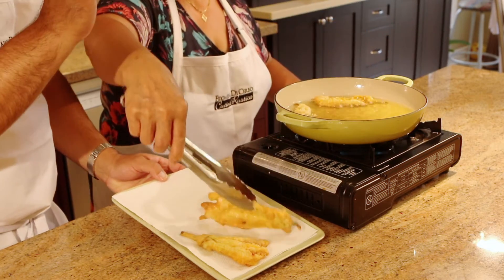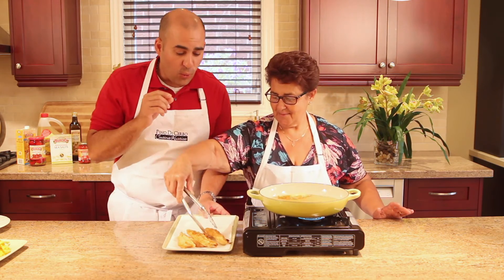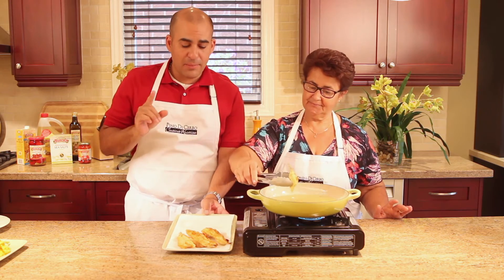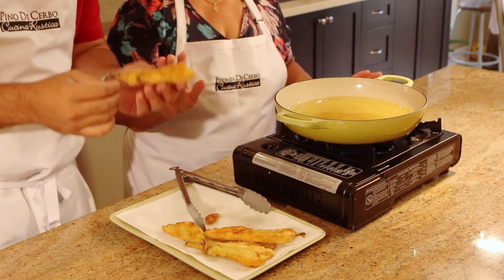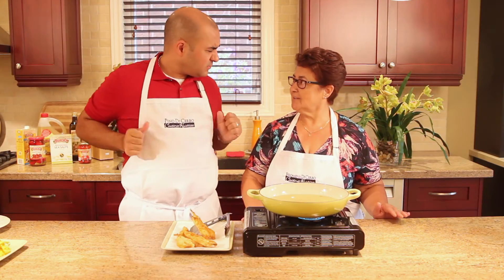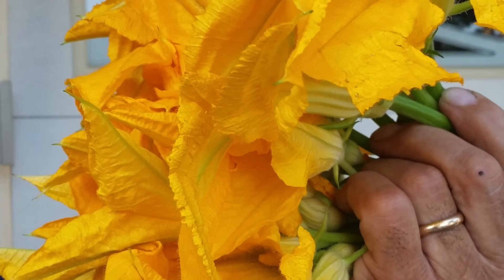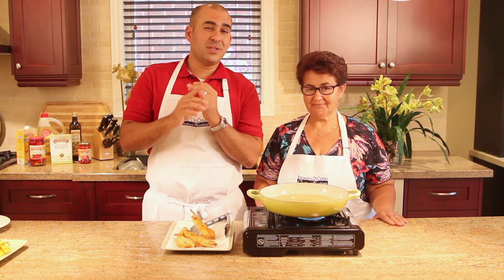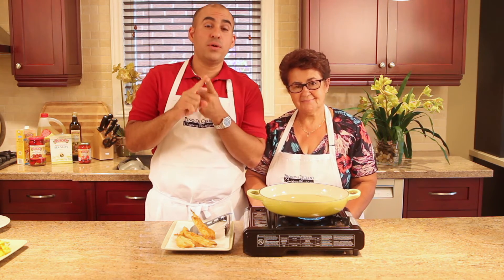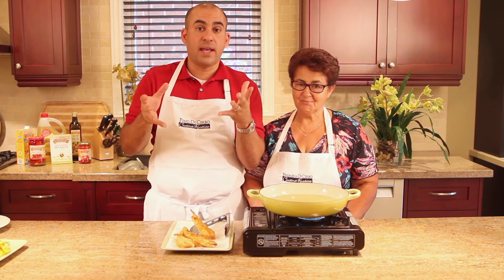We're going to continue frying these up and make a big plate. People ask me all the time: where do you get zucchini flowers? Thanks to my dad, who every morning goes to our garden and picks out a big bundle. They have a very short lifespan — you can get them early summer up until late summer. Grocery stores sometimes have them, but specialty stores always do, and they're always at your farmer's market. If not, just plant a zucchini plant and get the flowers.